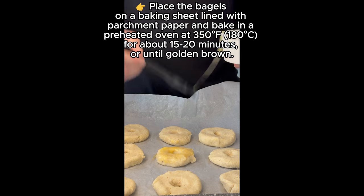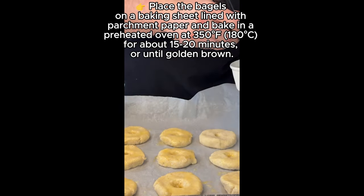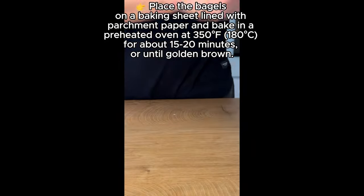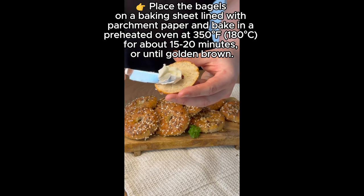Place the bagels on a baking sheet lined with parchment paper and bake in a preheated oven at 350 degrees Fahrenheit, 180 degrees Celsius, for about 15 to 20 minutes, or until golden brown.